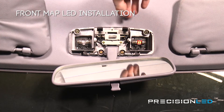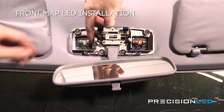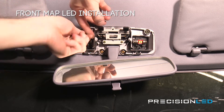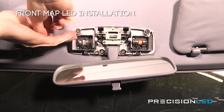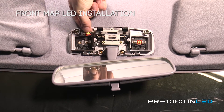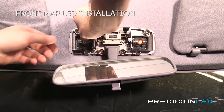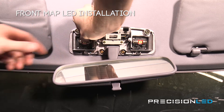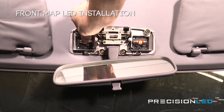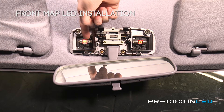Now we'll just be removing the halogen bulb. You can release the bulb just by pressing down on this inner tab and the bulb should release. Just be careful because they can be a bit warm. Here we have the premium 5730 style LED — we'll just pop that in. It's important to note that these LEDs are non-polarity specific so you can just pop them in any direction and they should turn on. You just want to be sure that the LED boards are facing downward.